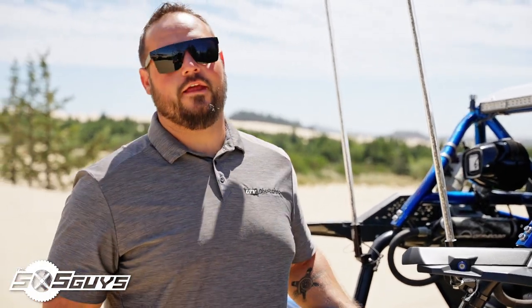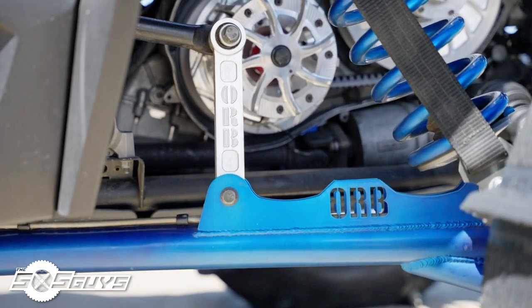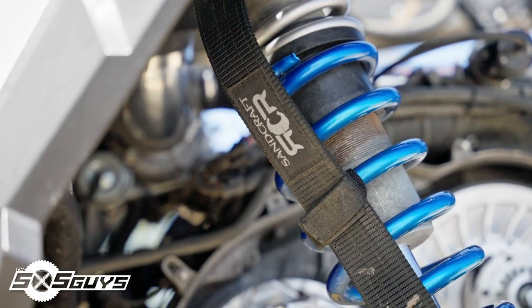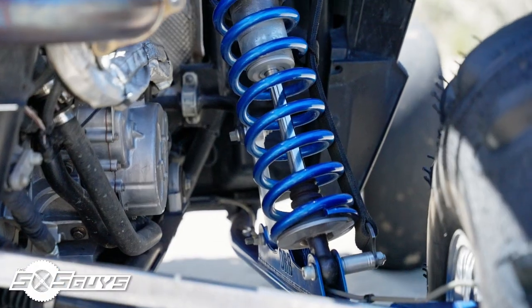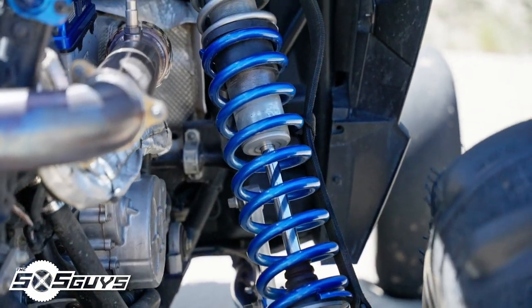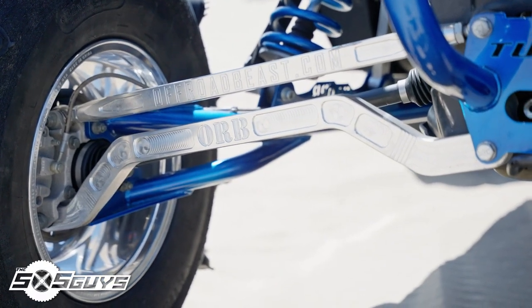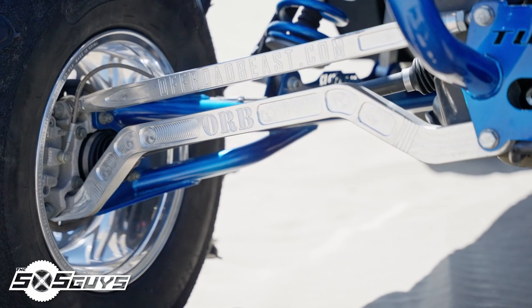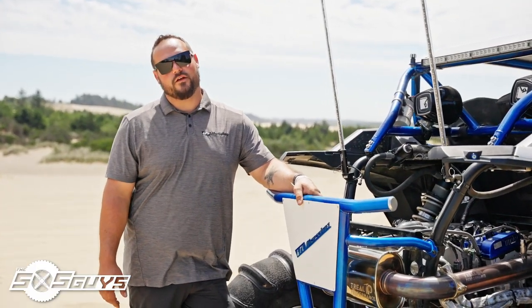For the rear suspension we have the ORB long travel kit with tubular trailing arms and billet sway bar end links. We also have Sandcraft limit straps to help with the MTS suspension, as it's got a little bit more travel now that needs to be limited. We've got ORB billet rear radius rods, which come with the whole long travel kit, along with Rhino 2.0 axles that we sell as well.